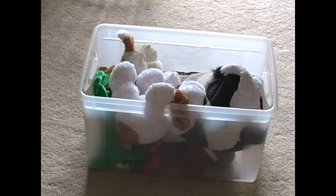Another idea to store stuffed animals is a container. You can use a clear one so the children will be able to see into it. You could have the lid on it so you could stack stuff on top, or you could just leave it open.